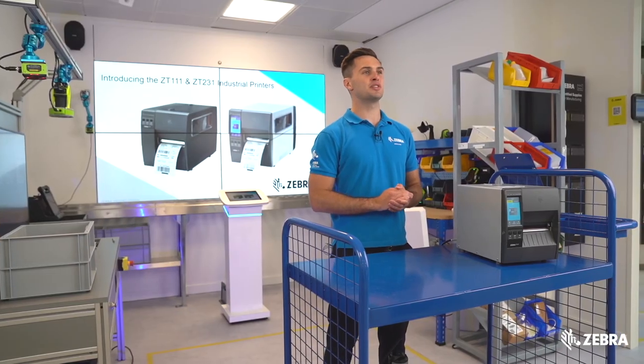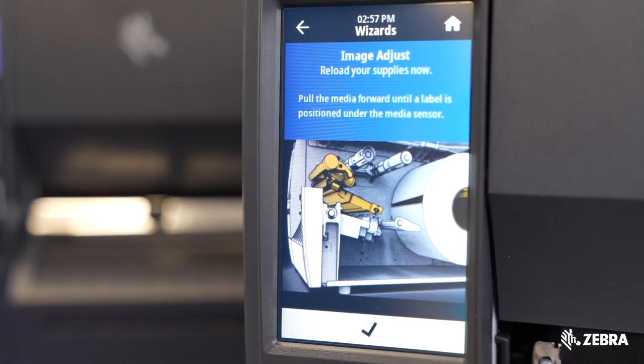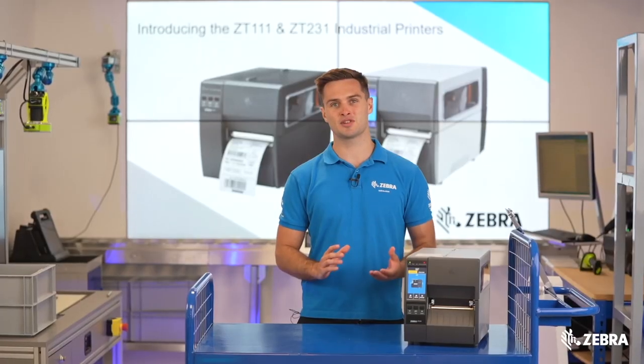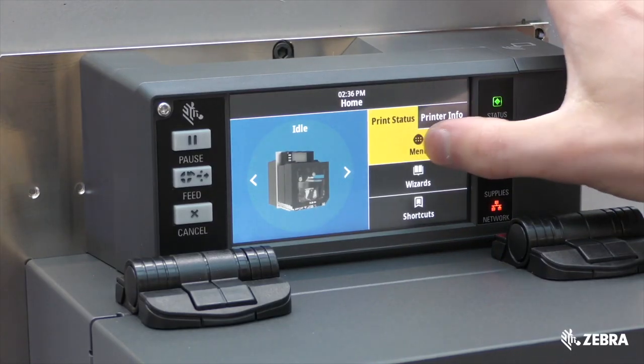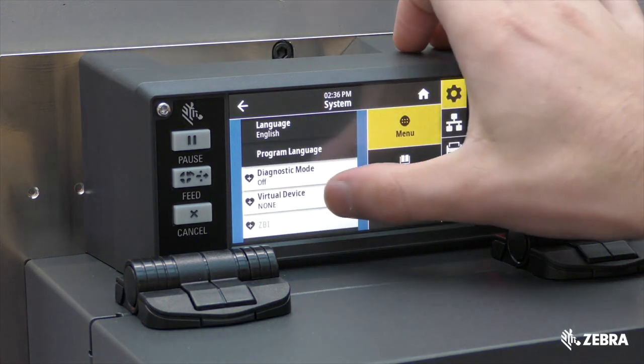Zebra has introduced a 4.3-inch colour touch display, making it easier to see printer status and seek support via wizards and animations. This is the same touch display found on several other Zebra printers, so it'll be an interface many of your end users are already familiar with.